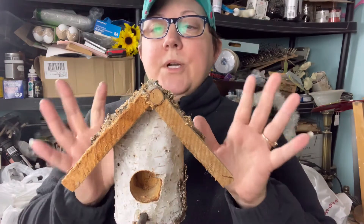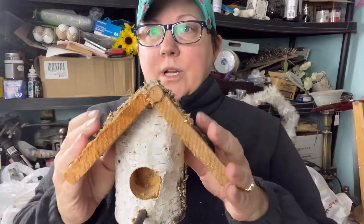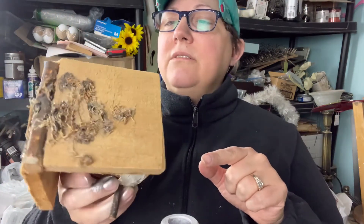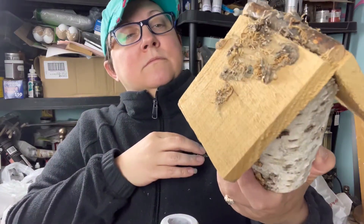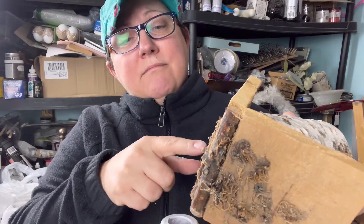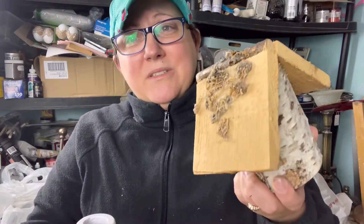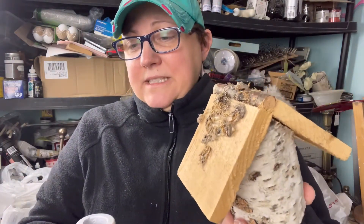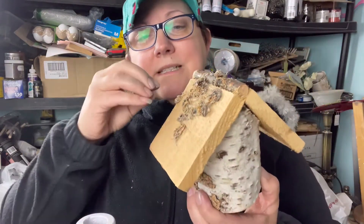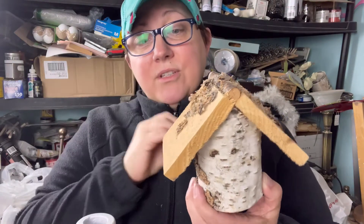This birdhouse I picked up at the thrift store as well, so these are two thrift pieces. It's got cobwebs on it — let's hope nothing's living in there. It's got faux moss that I think maybe wasn't faux, but it's gross. Since we're in the holiday season, I'm going to give it a snow cover, which means I've got to peel all this garbage off the top.